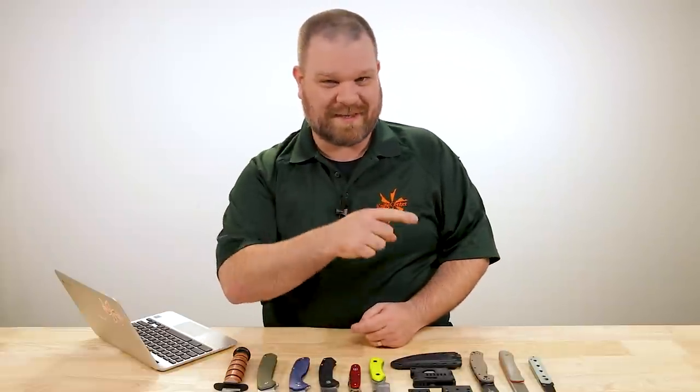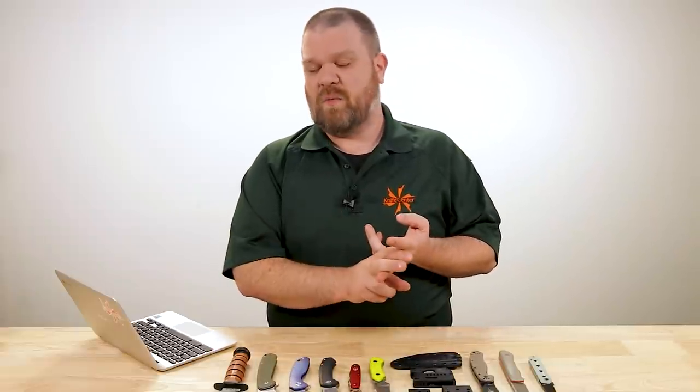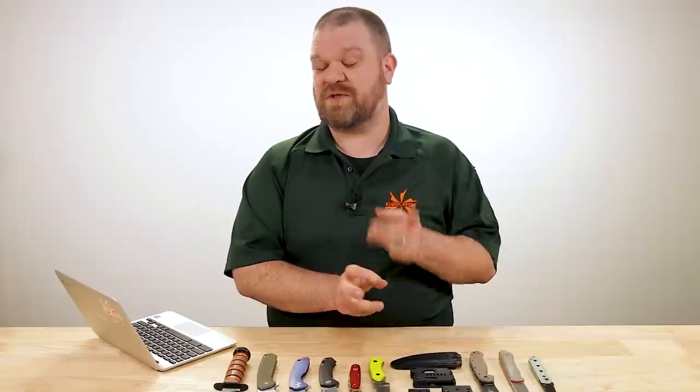Hey everyone, David C. Andersen here coming at you from the KnifeCenter and welcome to Knife AQ episode number 94. This is the knife series where I answer all your questions, whether they're sharp or dull. This week we're talking about the Blade Tech Tek-Lok, what tools you wish Victorinox would put on a Swiss army knife, and we're going to talk about blood grooves, which promises to be one of the fuller conversations we've ever had here. Let's get into it.